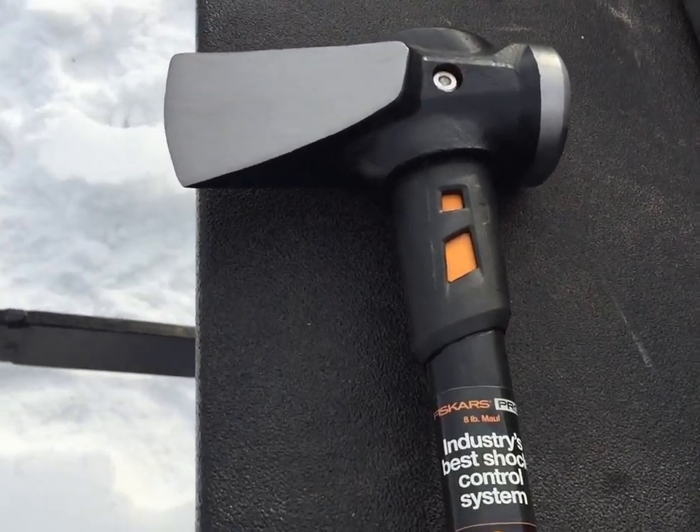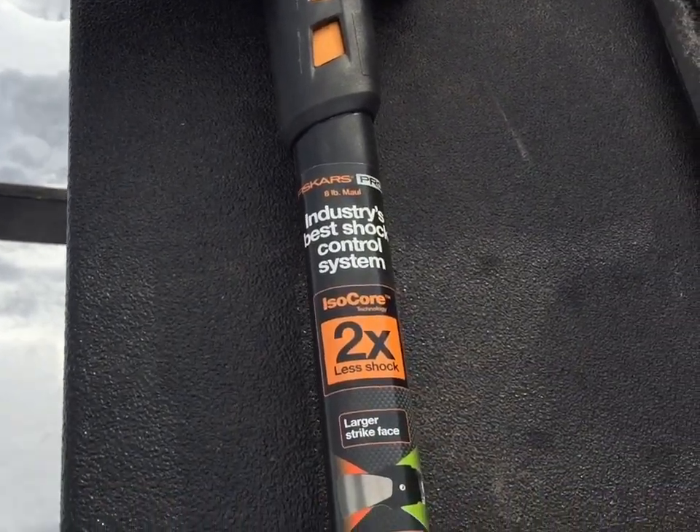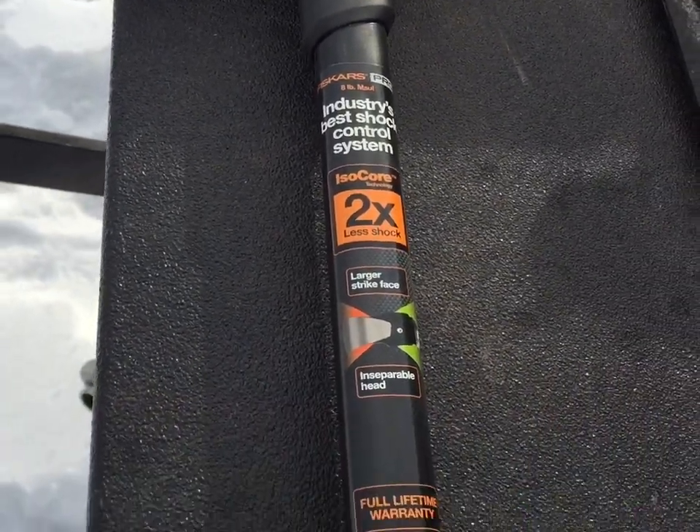Today on Two Kubota Outdoors we're going to evaluate this eight pound Fiskars splitting maul. We're going to make a video on the very first use of this brand new Fiskars IsoCore splitting maul.